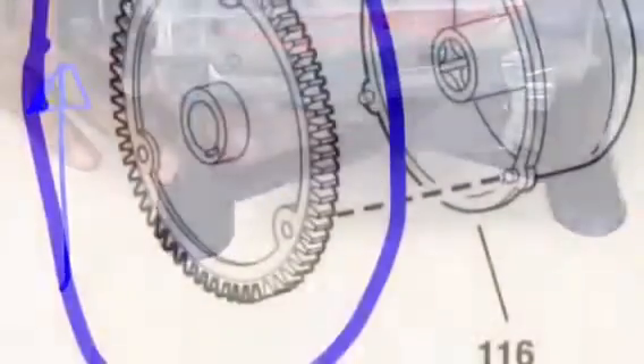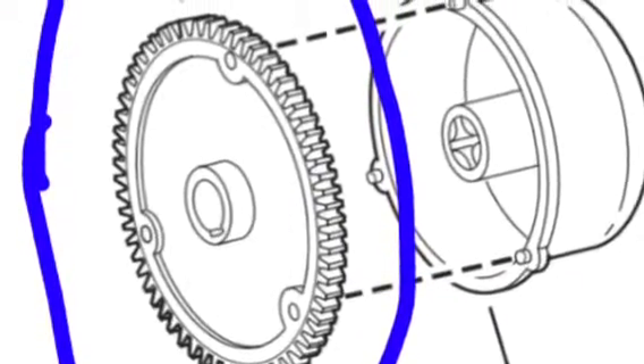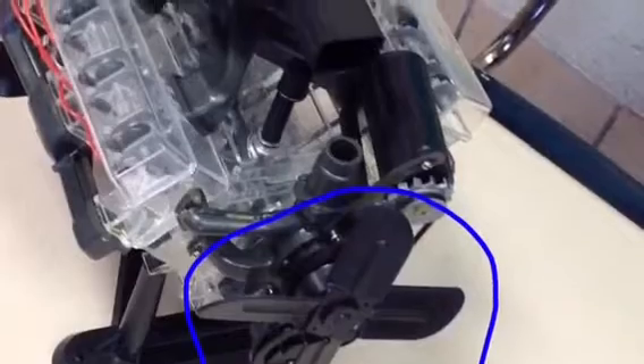I'm Tamiya Wilson, and these are my parts of the engine. The flywheel is a wheel that, while turning, regulates the speed of the engine. The water pump is a device that circulates water through the radiator, and the fan is an apparatus that feeds in oxygen from the engine's combustion.